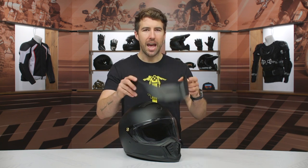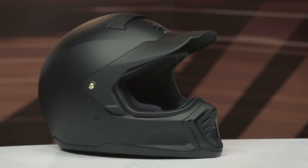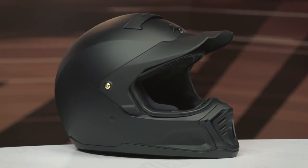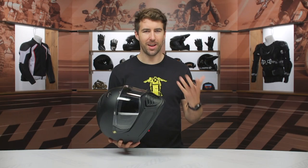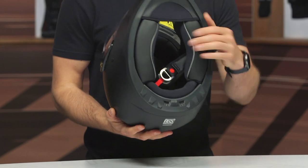You can add this peak visor if you wish — that is included in the box, so you can mount that up and take the shield off. Unfortunately, you can't combine them together. Not that you would probably ever want to, but it is something worth mentioning.